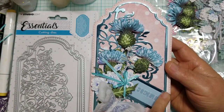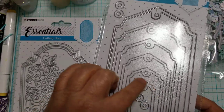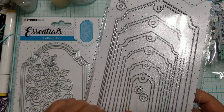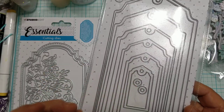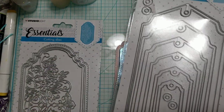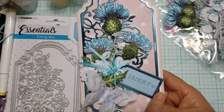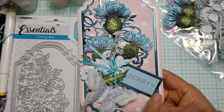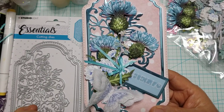This little tag came from the smallest die in this tag die set. I love these tags because they have the main tag, then a layering piece, and then little hole reinforcements that you can do in any color you want. For this particular card I used the smallest in this package, and all I did was cut it out again in that foil with the scraps I had left over.